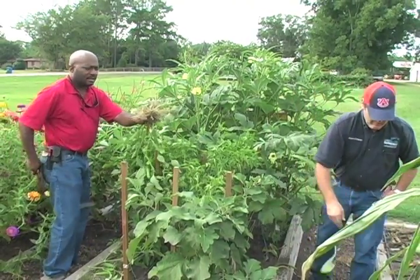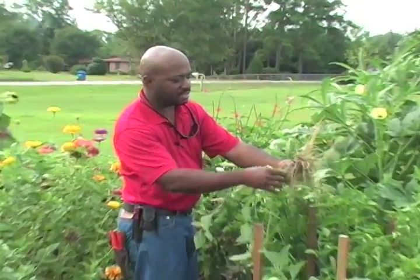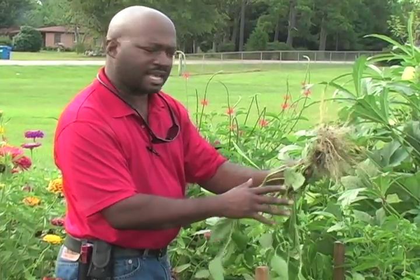These roots look real good. We don't have any root knot nematode signs. It looks very good. We had a good, clean soil to start off with, and we want to maintain that good clean soil.